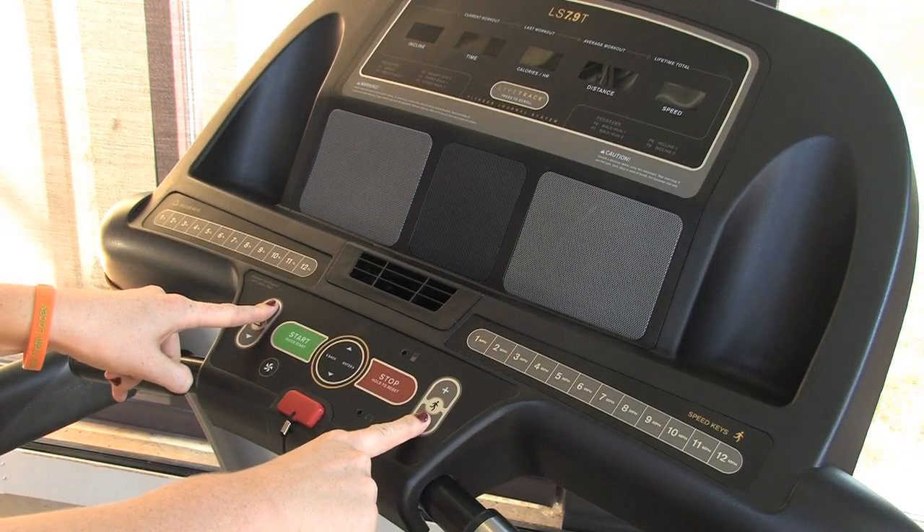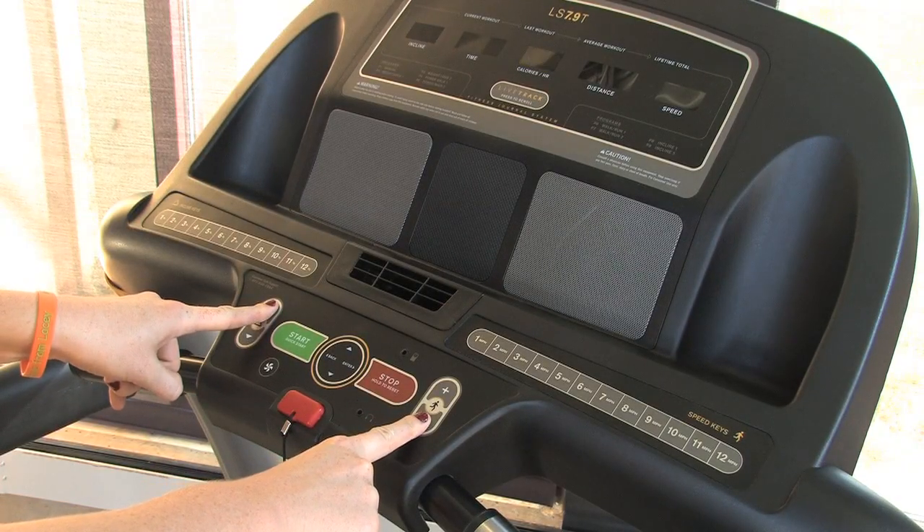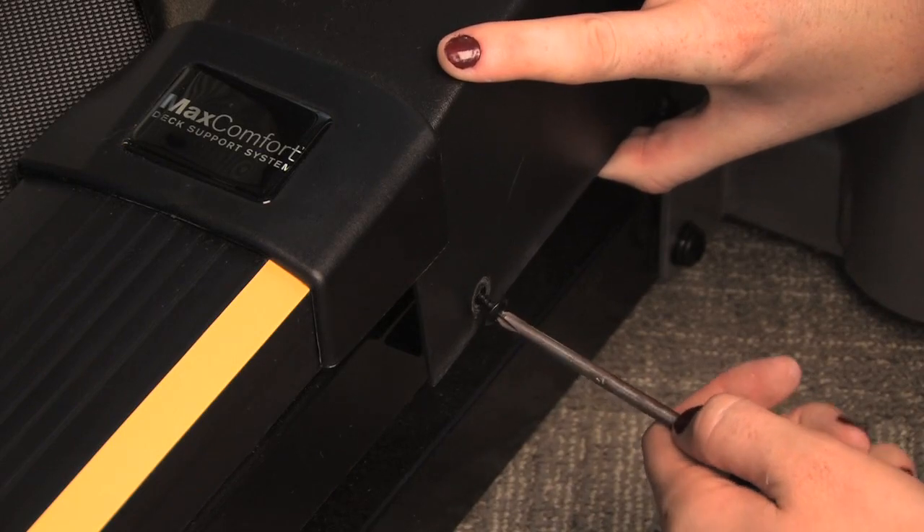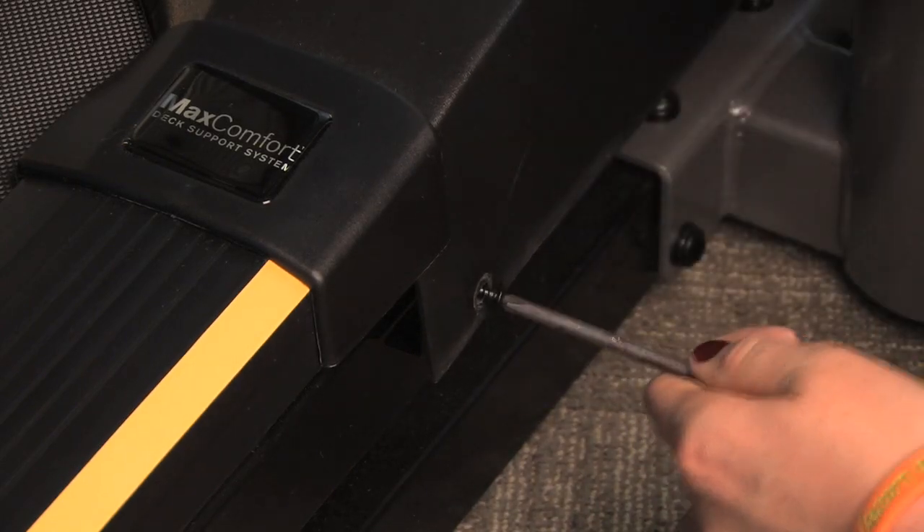Re-calibrate your machine according to the directions that came with the board. You can also view our treadmill calibration video. Reattach the motor cover using the motor cover screws.